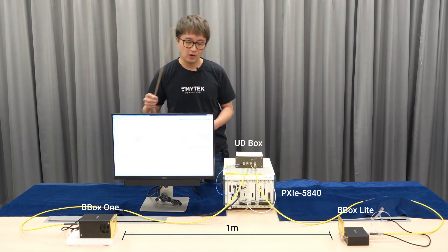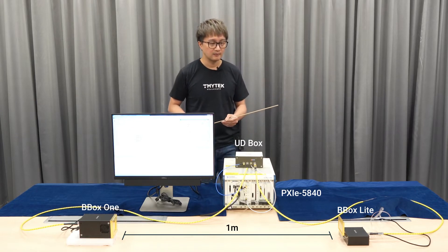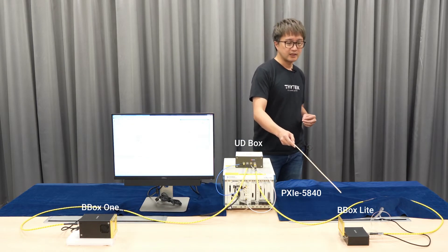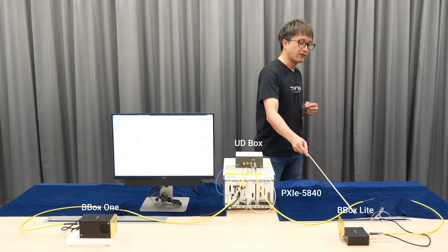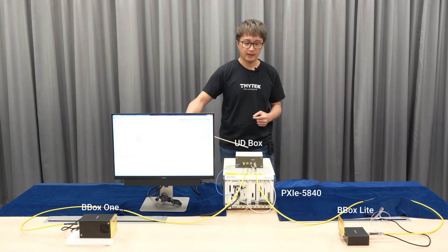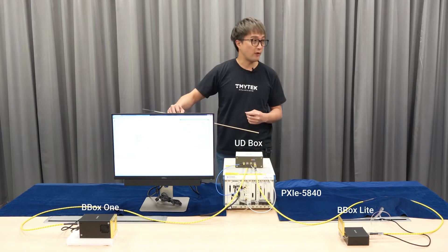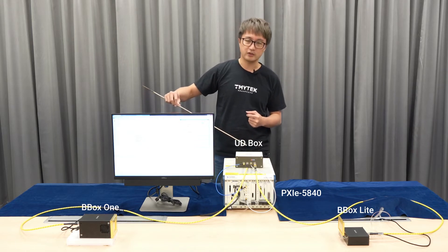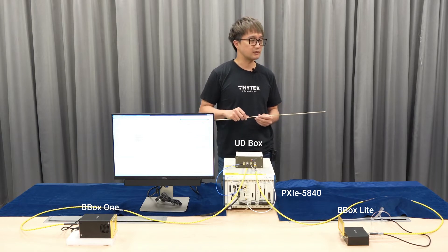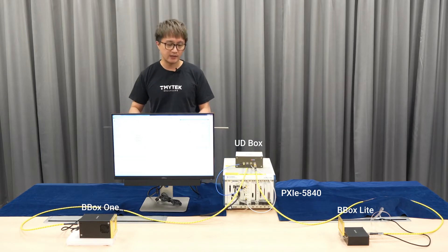The distance between TX and RX is one meter. When the receiver receives the signal, it comes out of the port, goes through cables, and is fed back into the UDBox. The signal is then down-converted to RF band again and fed into the NI instrumentation. That is basically how it works in this setup.